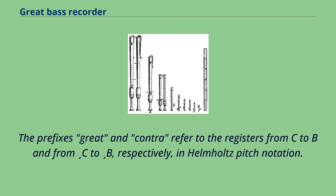The prefix 'great' and 'contra' refer to the registers from C to B and from C to B, respectively, in Helmholtz's pitch notation.